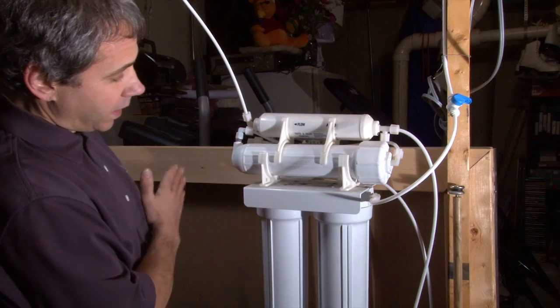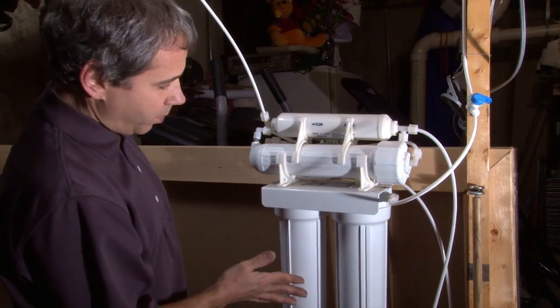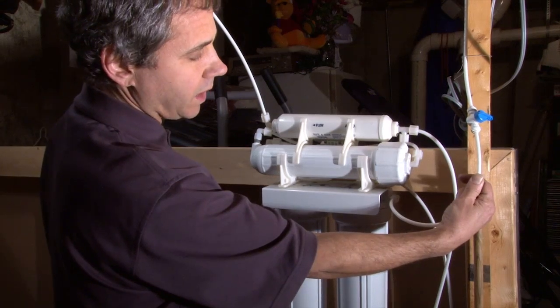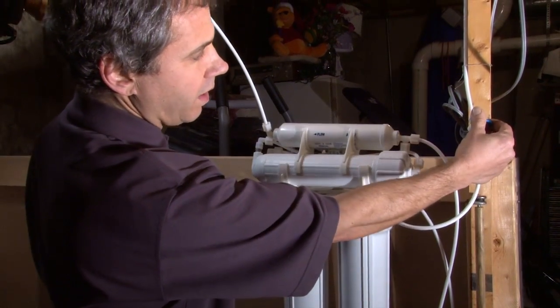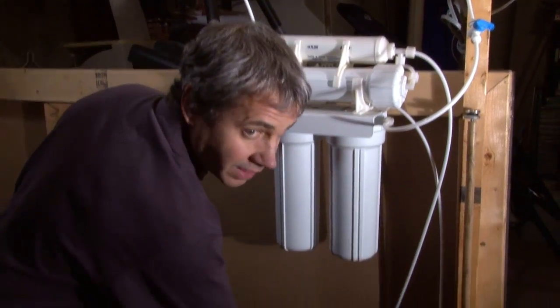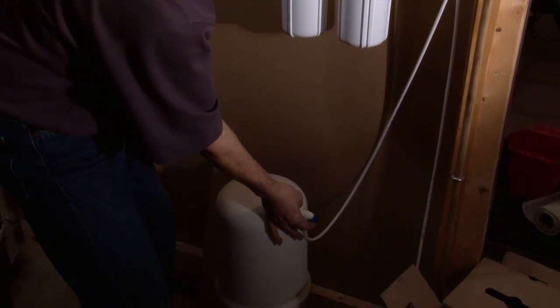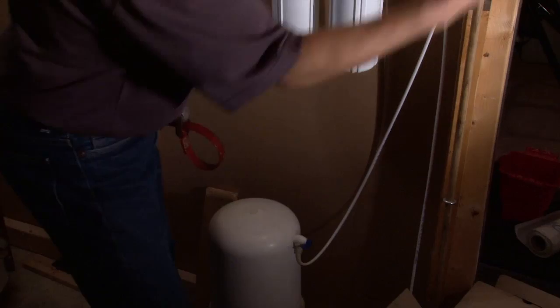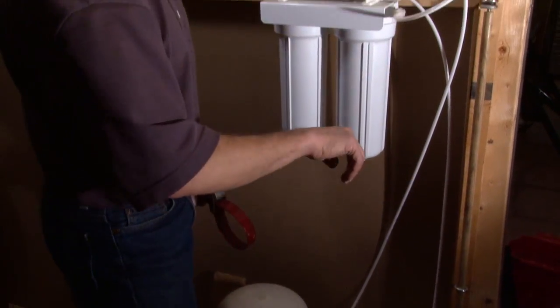In this case, if the water was coming in on the left, then your pre-filter would be on the left followed by a carbon block on the right. But here the feed is coming in on the right. So we're going to turn that off. We're going to turn off the valve on the tank as well. Off means 90 degrees to the tubing — 90 degrees to the tubing is off.